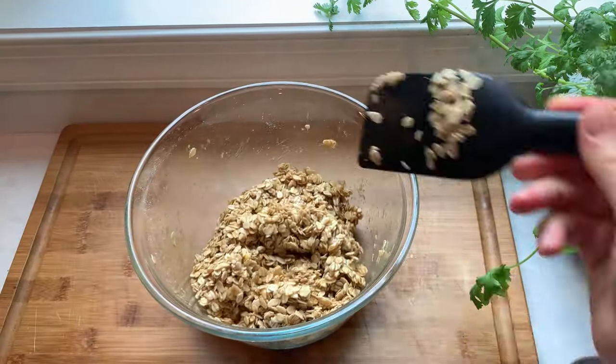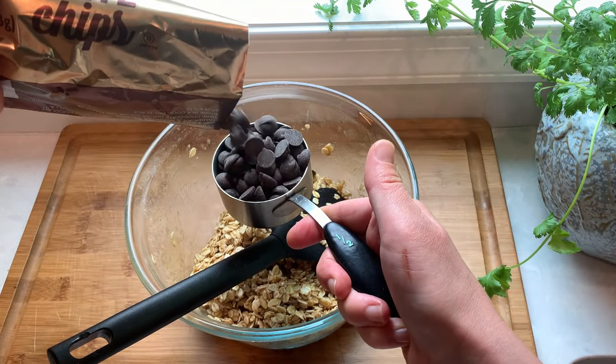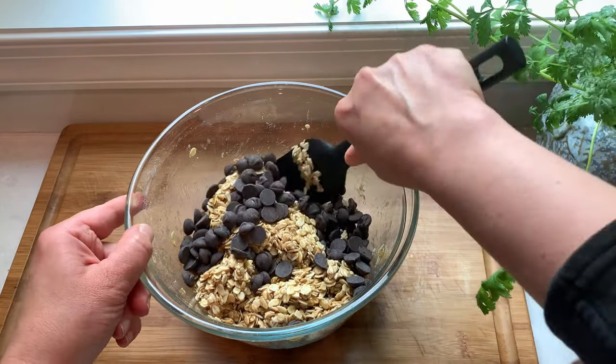The cookie batter is done and now we're going to add our filling. I'm adding in half a cup of chocolate chips. You can try other fillings in this cookie as well — maybe cranberries, walnuts, or white chocolate chips.